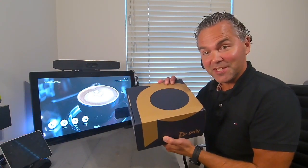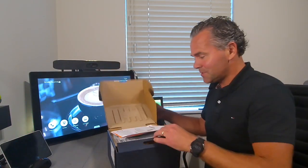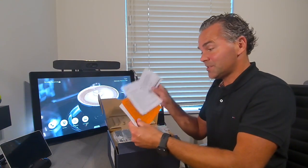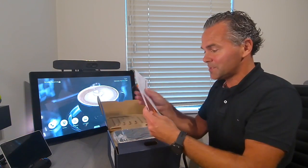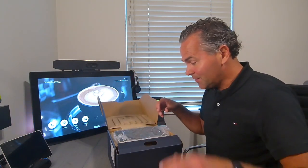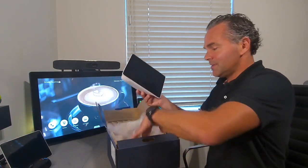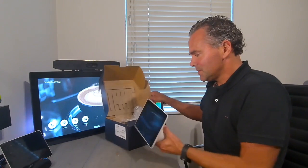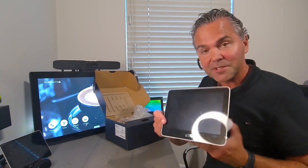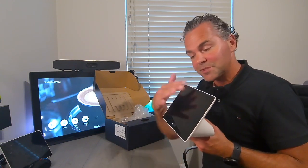Now let me open up the box and show you what's in there — the GC8, in a very nice Poly package. Besides some compliance documents about regulations and power supply info, right here we have the GC8. Really, really nice — you've probably seen it in pictures — it looks really slick as a Teams Room System device.